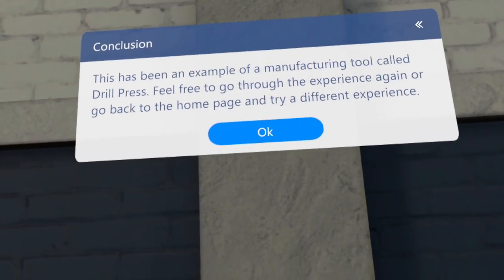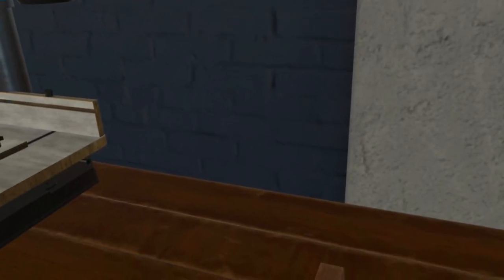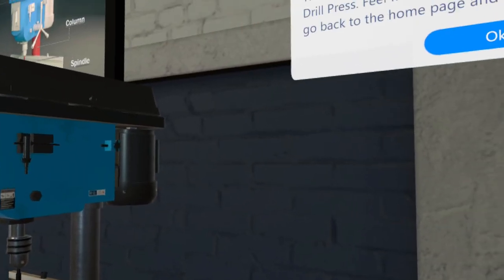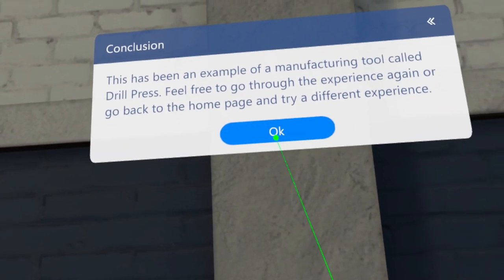This has been an example of a manufacturing tool called the drill press. Feel free to go through the experience again or go back to the home page and try a different experience.